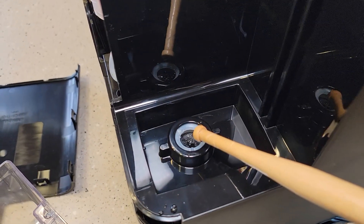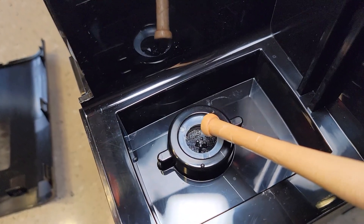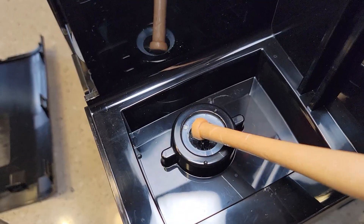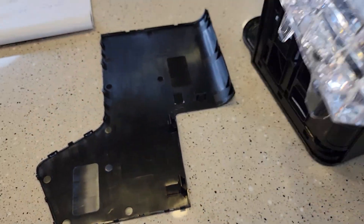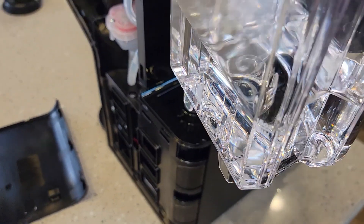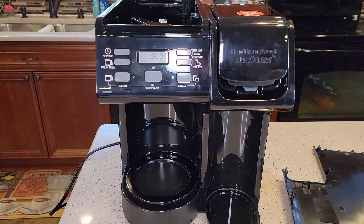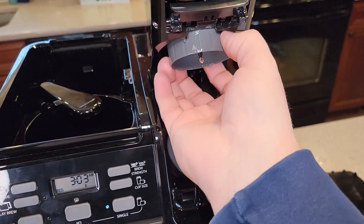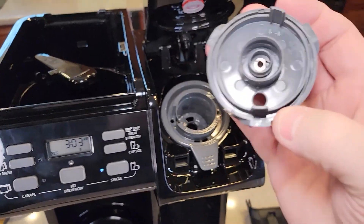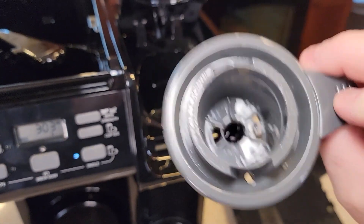The next thing it could be is underneath the water reservoir there is a screen. You could have some junk in there — use a brush and some water to flush that area out. Lift up on the bottom of that plunger and make sure water comes out the bottom of the tank. I also have a separate video on how to clean the needles. This part up here does come off and we can clean the top needle and make sure the bottom needle is cleaned with a paper clip.